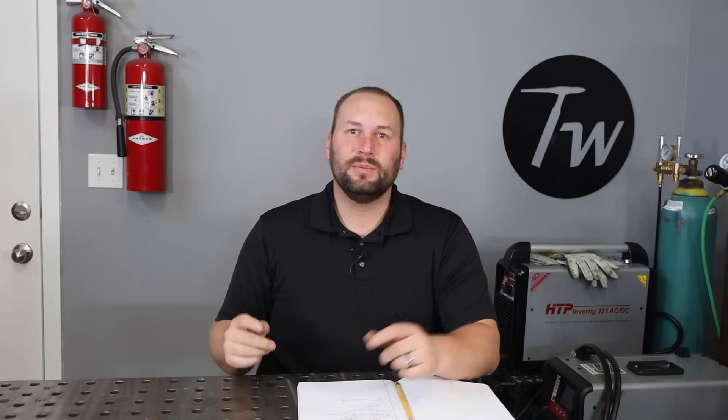So there you go — that's 6011. Definitely worth getting some and keeping a few around. Get used to them because they're going to come in handy. If you learned something or enjoyed this video, let me know by hitting that thumbs up below. See you next time.